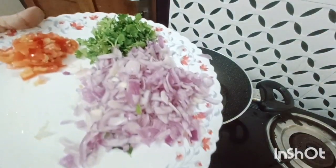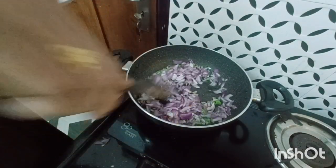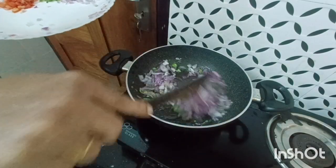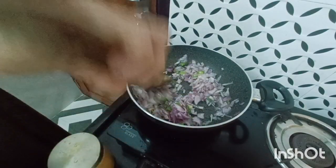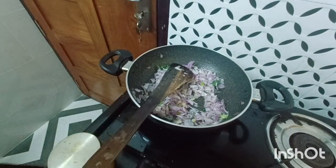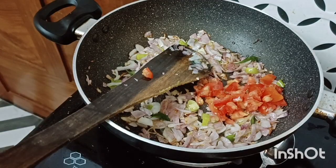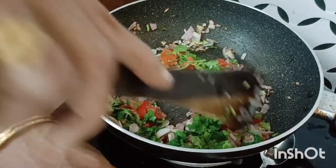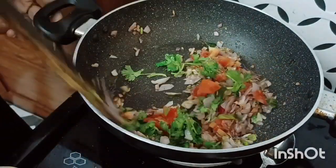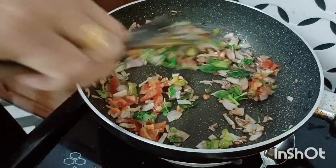Now we have to cut the rice. We will cut the rice and add some of this — 1 to 2 minutes of baking, making sure the oil is ready, 1 to 2 minutes to make sure that there is no issue.